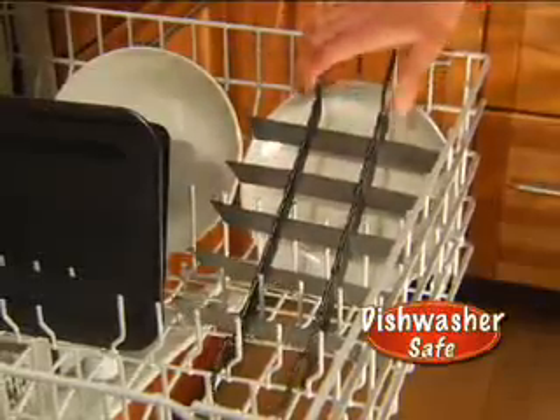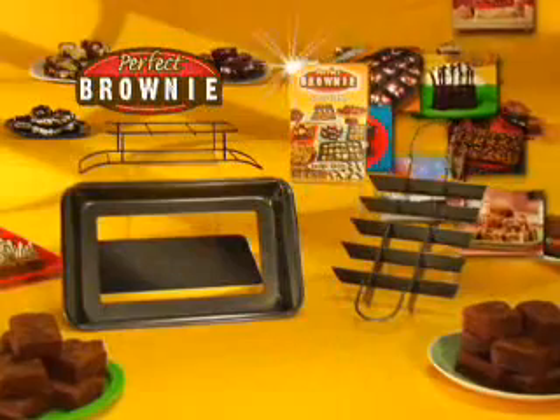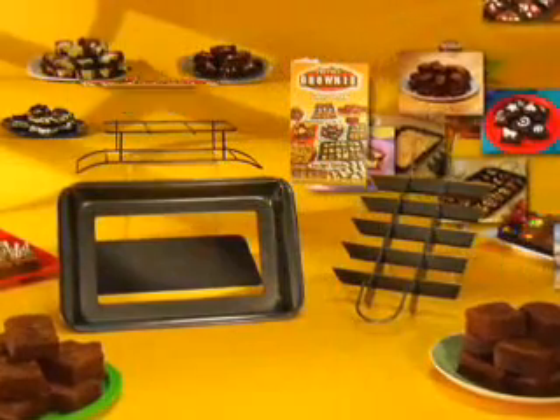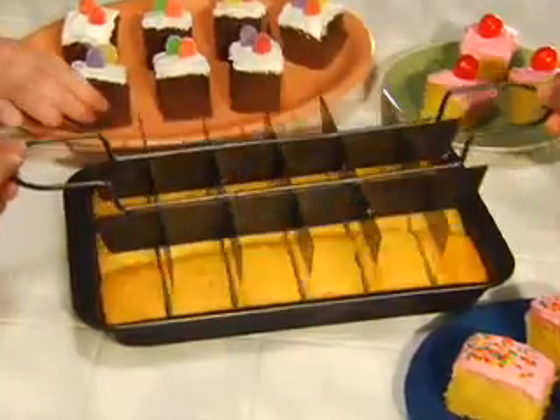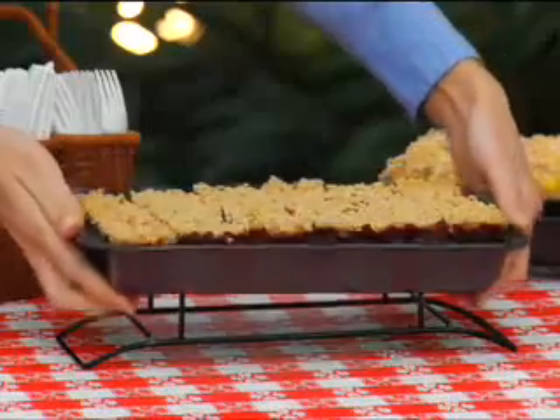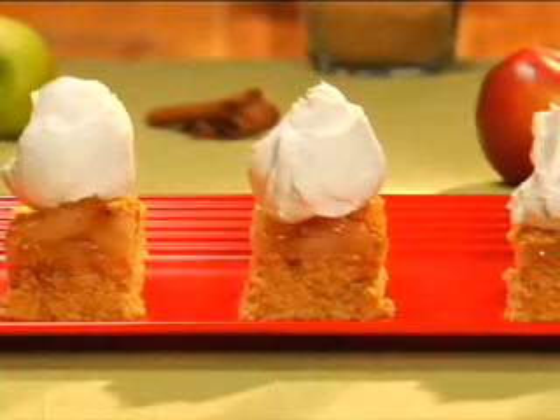And when you're done, pop it in the dishwasher. Perfect Brownie Pan comes with the gooey and chewy recipe guide for the amazing low price of just $19.95. And it's not just for brownies — make fluffy cakes, awesome bar cookies, or grandma's apple pie squares.